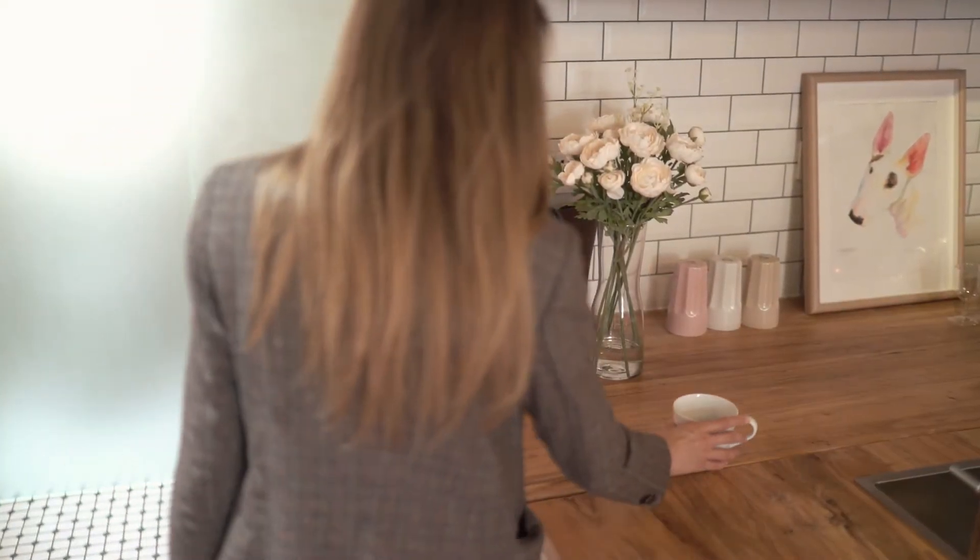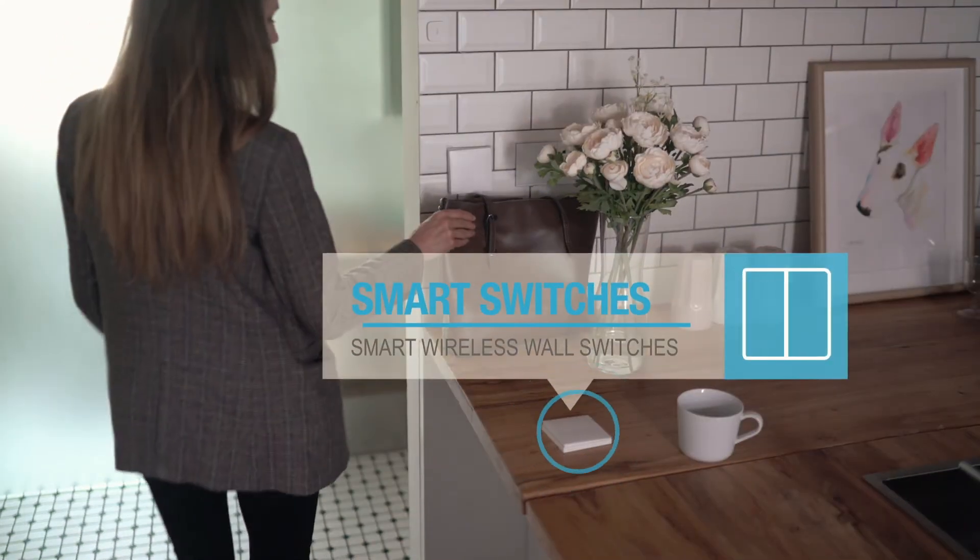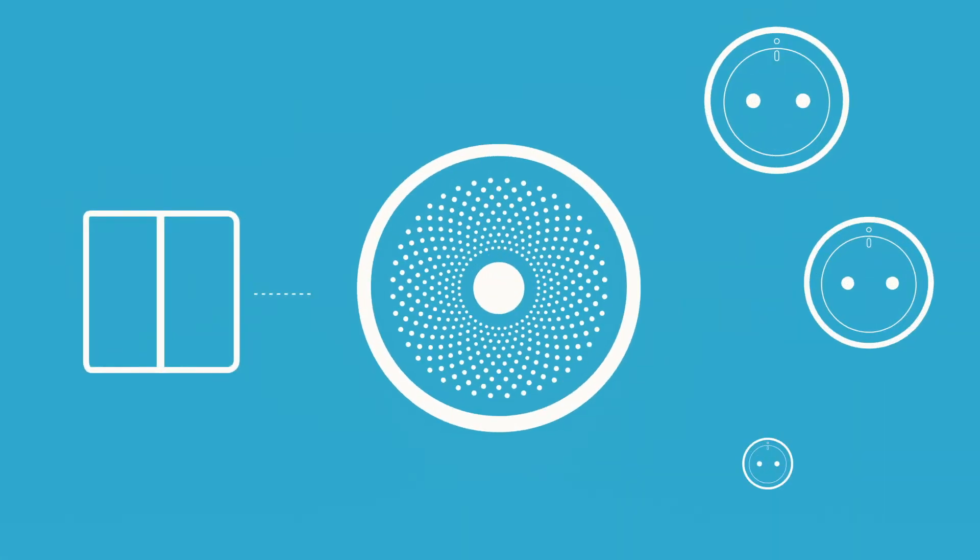Our wireless switches can be used to control any connected Smart Home products, as well as running whole scenes of automation rules.